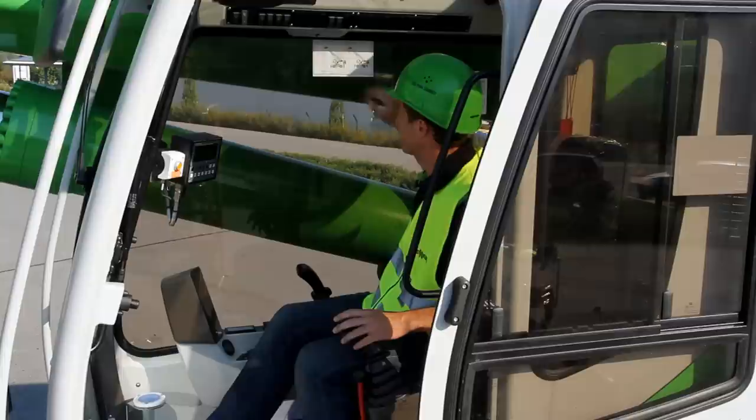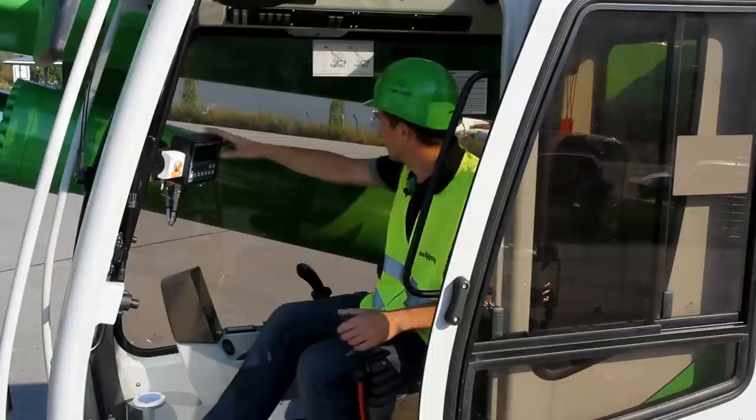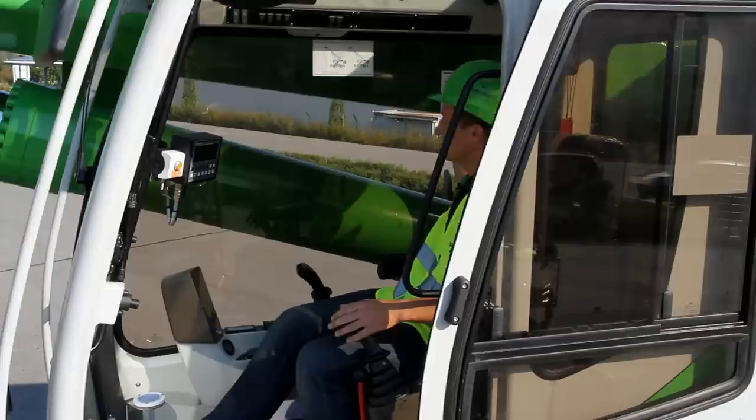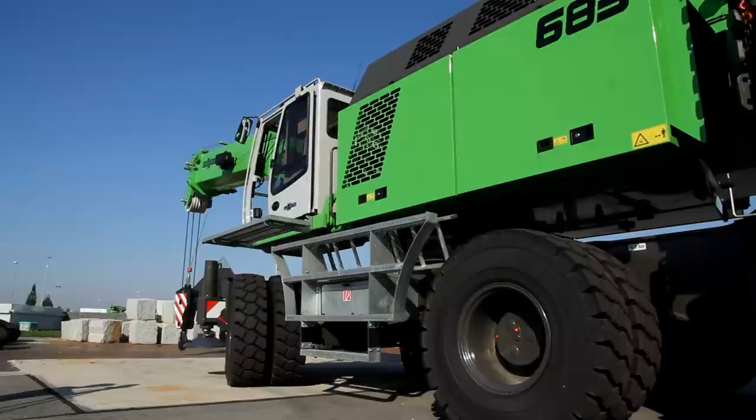Next I make sure the working lights are operational here on the right side of the machine or at the front of the cab. The code for the mode is set at the load moment limitation. This can be found on the list in the cab. I confirm the mode with OK and the machine is now ready for operation.